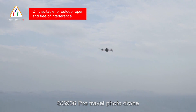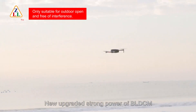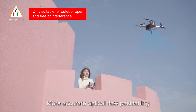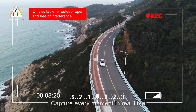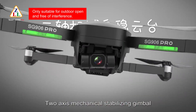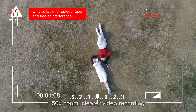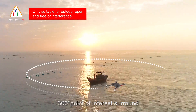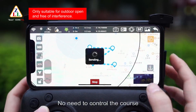FG-906 Pro Travel Photo Drone with precise GPS positioning system, new upgraded strong-power BLDC motor, high-precision gyroscope, optical flow positioning, 5G Wi-Fi signal, stable HD image transmission. Features a 4K adjustable camera with 2-axis mechanical stabilizing gimbal, built-in electronic anti-shake, 50x zoom, and 360-degree point-of-interest surround mode for easy cool shots with no need to control the course manually.